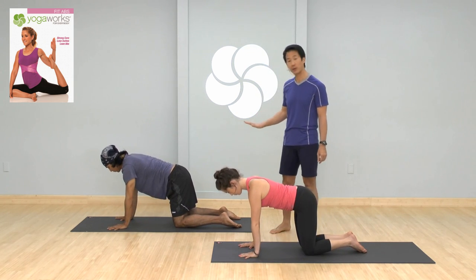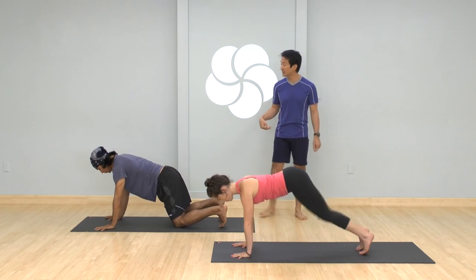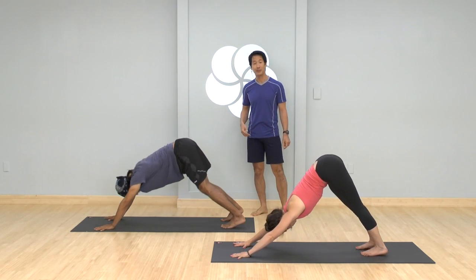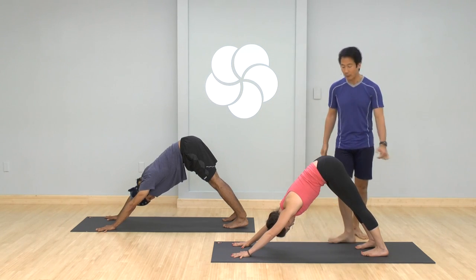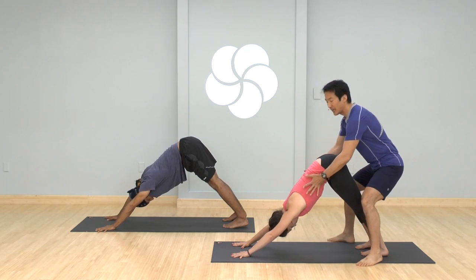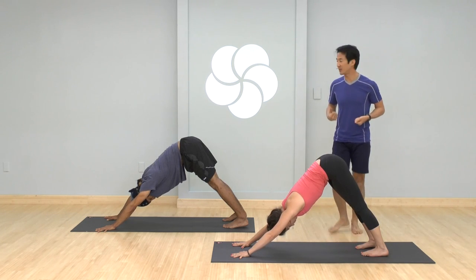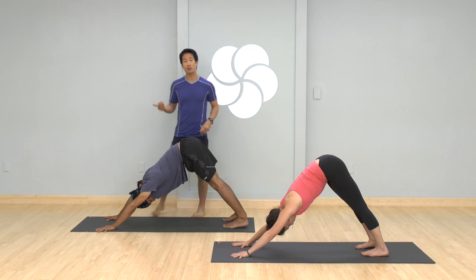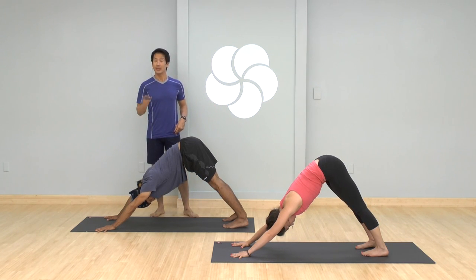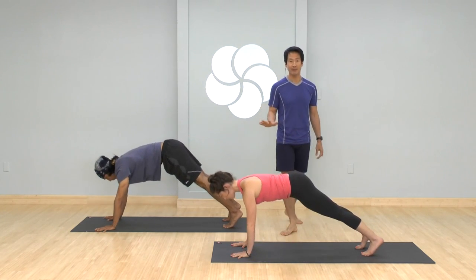Walk your hands slightly forward of your shoulders, preparing for our first down dog. Tuck the toes under, lift the knees off the ground, and draw the hips up and back. Sensitize yourself to how the backs of your legs are feeling, how the shoulders are feeling. Get a lot of length to the side body — really lift the tops of the thighs, press the thighs back, and keep the forearms reaching away from the ground. Maintain that as you inhale and shift forward to your first plank pose — top of a push-up.